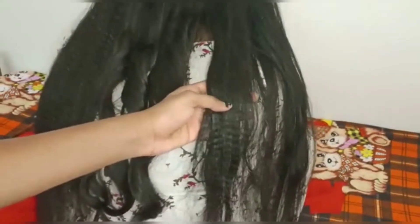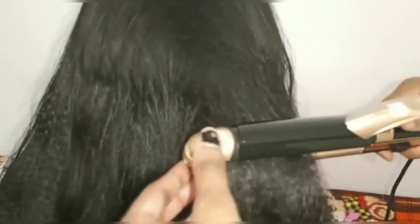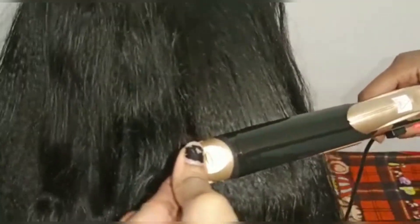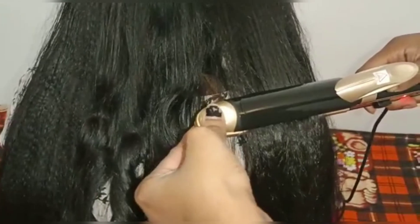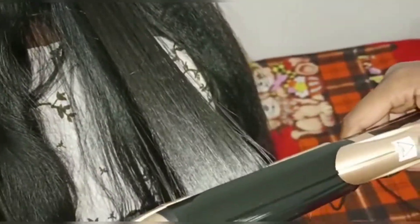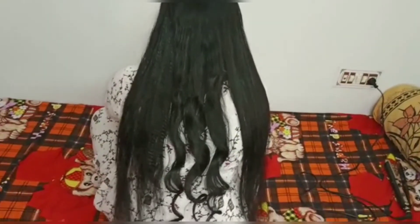Let's test the straightener. If your hair is already straight, I will crimp it first to show you the difference. Let's try it. The straightening also works well — it depends on the temperature. Overall, testing the crimper, curler, and straightener together, I thought it was a satisfying result.